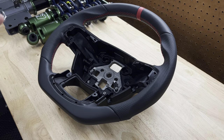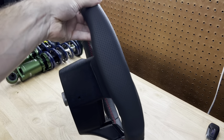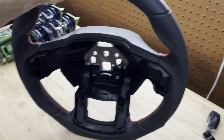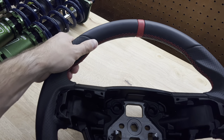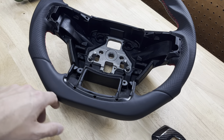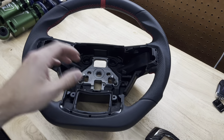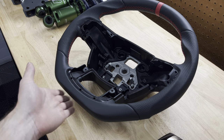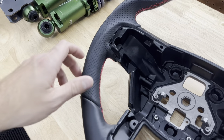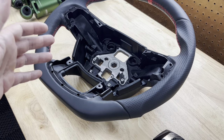The stock steering wheel is super thin — it almost feels like a school bus or dump truck wheel. But this one is beautiful. There are a lot of different groove holes for your fingers on the back, so it's very comfortable. In the 10 and 2 position it has nice thumb grooves; it feels really nice at the 9 and 3 position as well. It's also D-shaped — flat on the bottom — so you don't bump your knee getting in and out, which is nice.